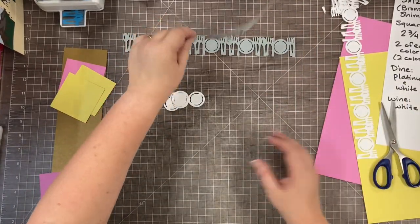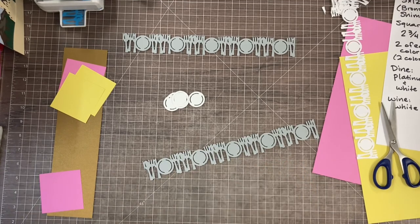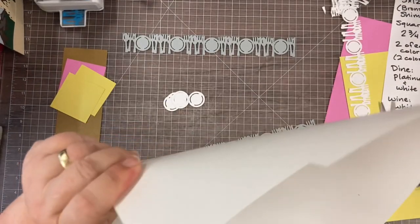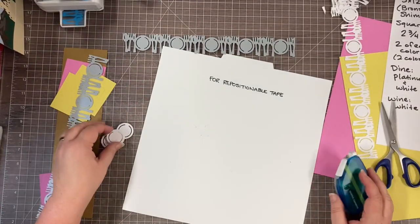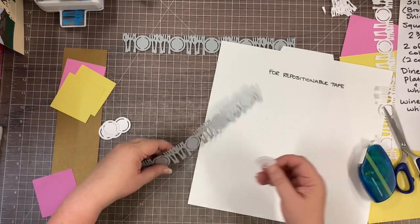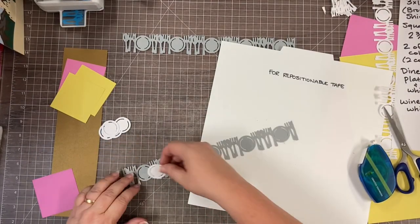Now we're going to take the repositionable tape. I like to use my repositionable tape on one of the guides from the Power Layout Box and Guides — this is a heavy-ish plastic that I've written on with a Sharpie so I remember it's for repositionable tape, because it does leave a little residue. That way I don't get it on my work surface. You can see that my white cardstock is actually the back of one of these paper pack pieces — I always tell you to save that, and I practice what I preach.